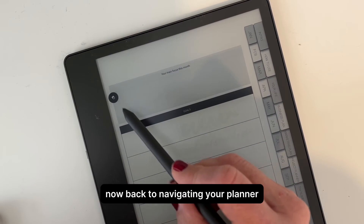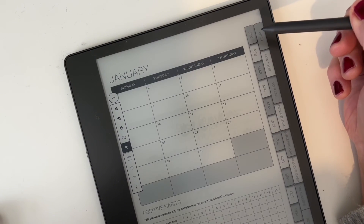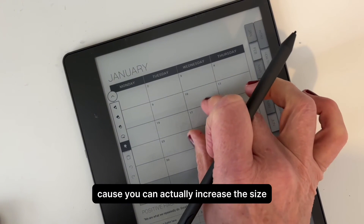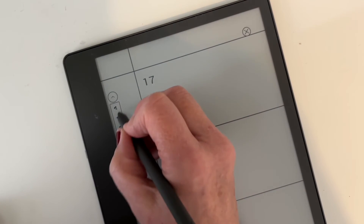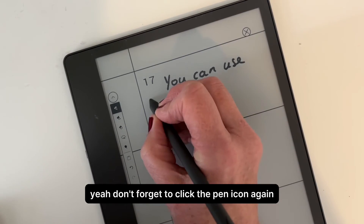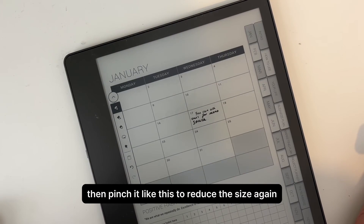Back to navigating your planner — just click the navigation mode. This is a great little feature because you can actually increase the size so that you've got a larger area to write in, which is great. Don't forget to click the pen icon again, then pinch it to reduce the size back down.